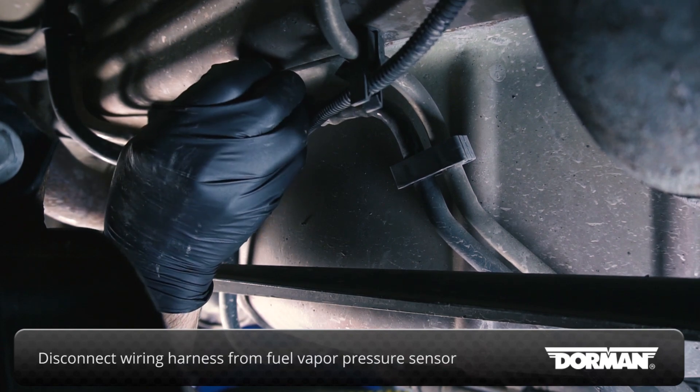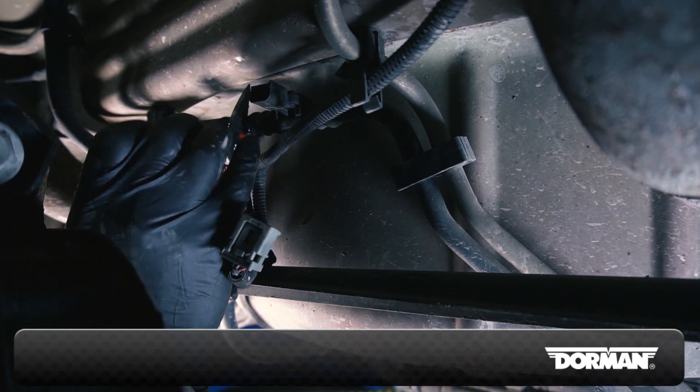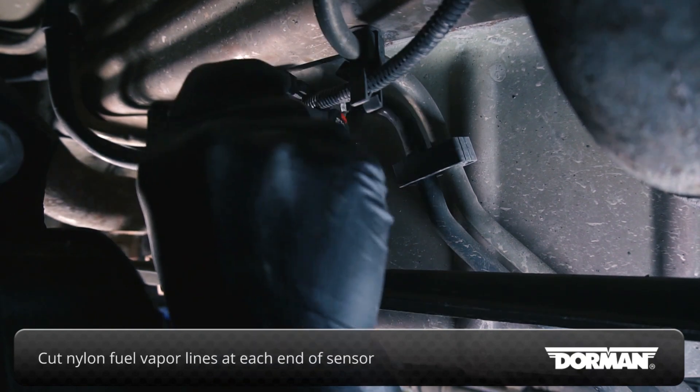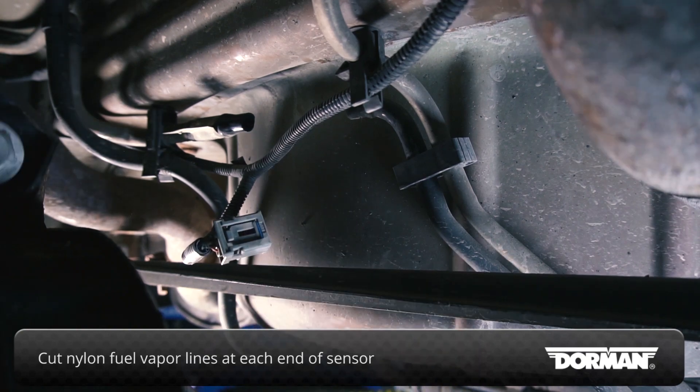With the vehicle securely lifted, disconnect the wiring harness from the fuel vapor pressure sensor. Using a utility blade or manual snips, cut the nylon fuel vapor lines at each end of the sensor, avoiding the flared fittings.